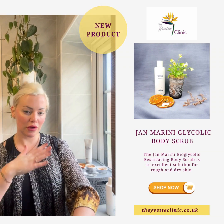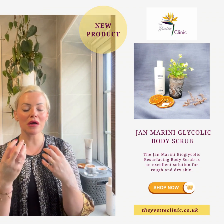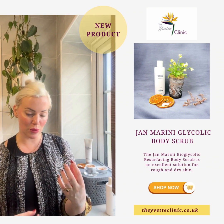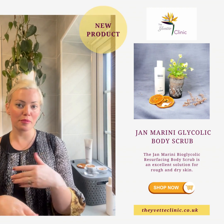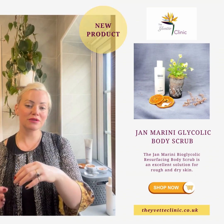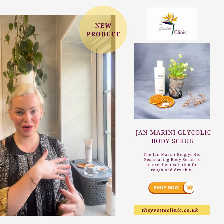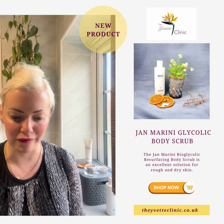You can lather this all over dry skin for an extra, rougher exfoliant, or you can massage it onto damper skin to slightly reduce that physical aspect — it would be more subtle. I'm just going to rinse this off the backs of my hands. Very subtle smell, almost minty — not quite as sweet as the cranberry orange, but that's the limited edition and that's what you'd expect.